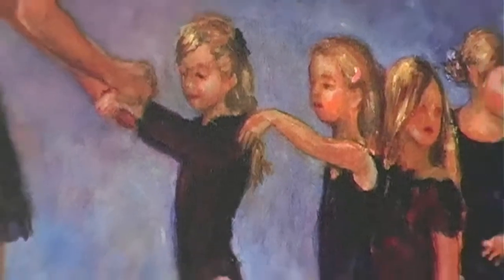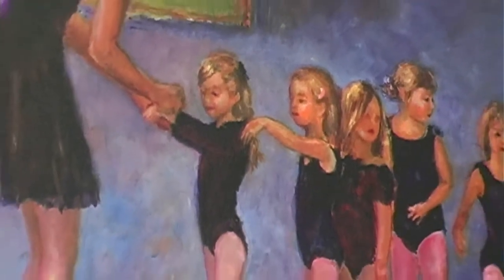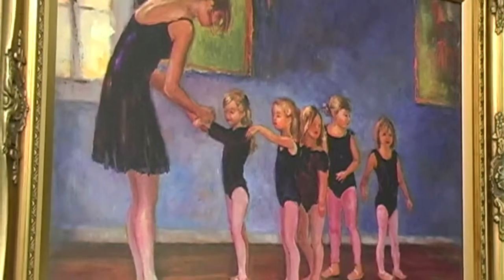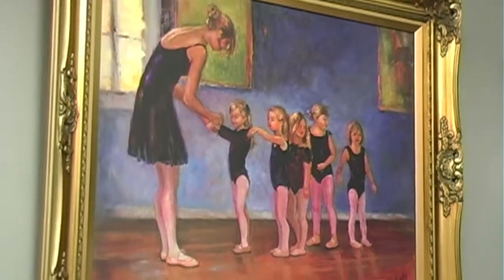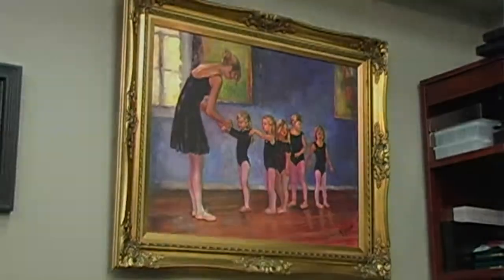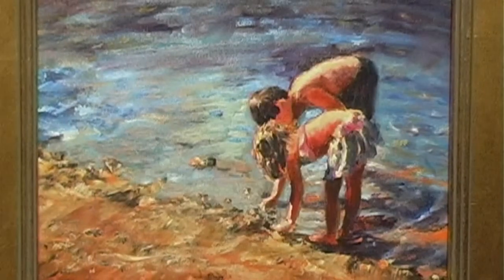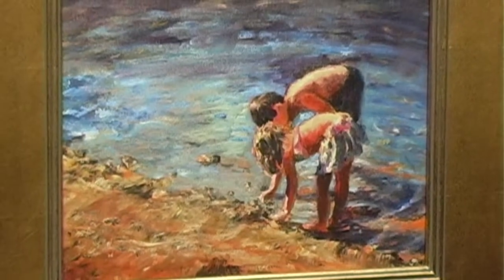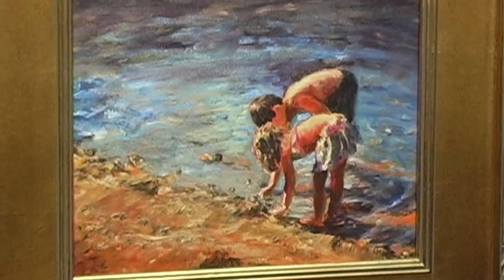The ballet class is one of my favorite paintings by Anne. Actually the one on the end, I believe, is her granddaughter. She went to pick her up from a ballet class and they were all waiting in line to get their little matching bracelets for a recital. This is A Day at the Beach by Anne McGlade — two children playing in the ocean, picking up shells. It just doesn't get any better than that.